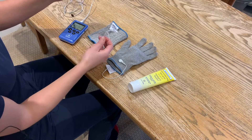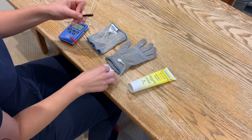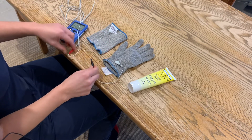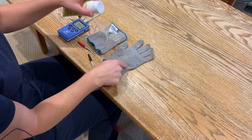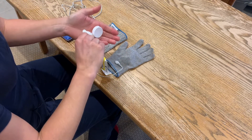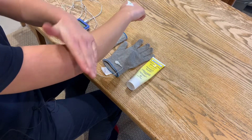Then connect the red and the black to your leads off the garments — it doesn't matter which way around with the red and the black. You need to use the conductive cream where the garments are going to sit, so a generous amount on your hand and on your elbow.